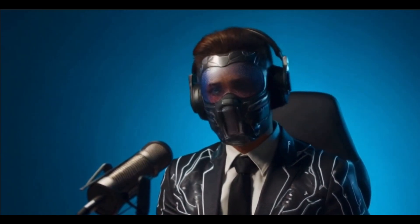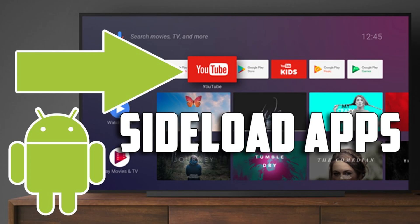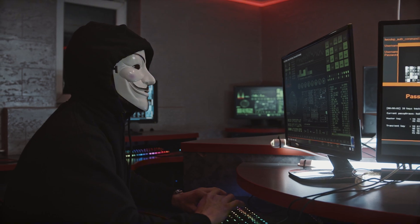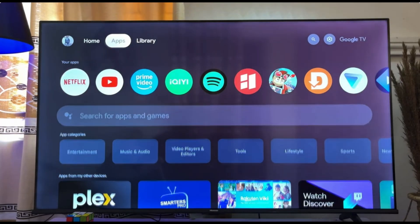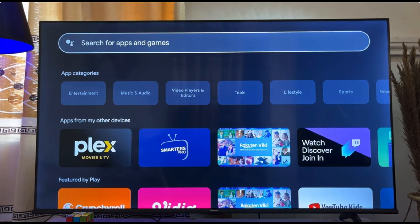On top of that, NordVPN is a great tool for protecting your privacy, especially if you're installing apps outside of the Play Store. It encrypts your internet traffic, keeps your data secure, and helps protect you from malicious websites or hackers. If you're new to using a VPN, don't worry — NordVPN is super easy to set up and use, and it's available on the Google Play Store as well. Just search for NordVPN and download it to get started.